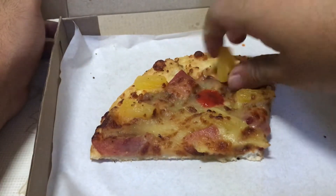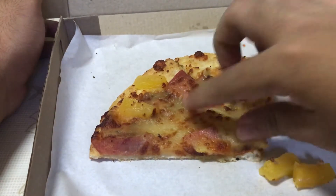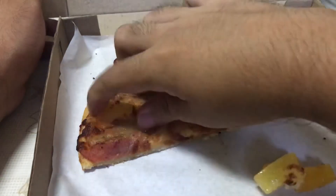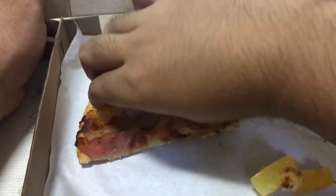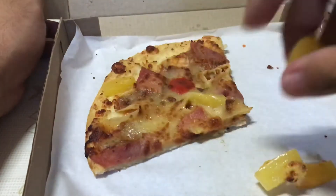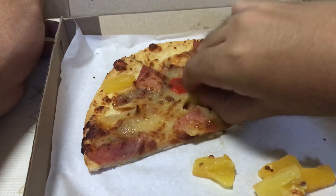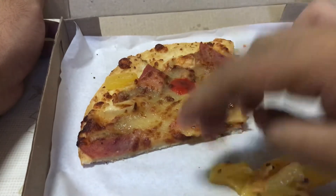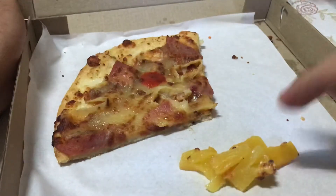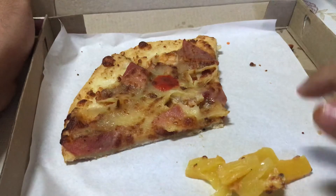And then just, you know, do the right thing — you should always do the right thing. There we go. So what I'm doing right now is — well, I am not doing this because someone told me. I'm doing this because I just don't like pineapple on my pizza. They don't go together.